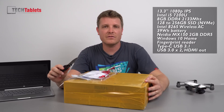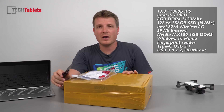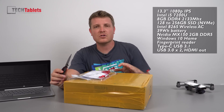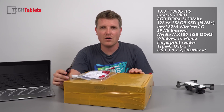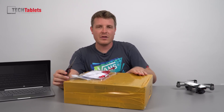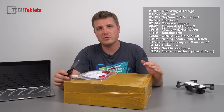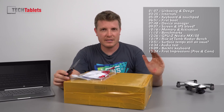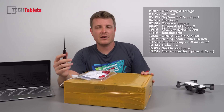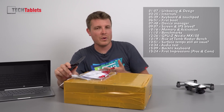It is now the i5-7200U, 8GB of RAM — unfortunately still no 16GB option at this stage. Storage options: 128GB of SATA 3 SSD, or this model here with 256GB of PCIe x4 spec storage, which should be the Samsung PM961 — otherwise known as the Samsung 960 EVO, but this is the OEM version.